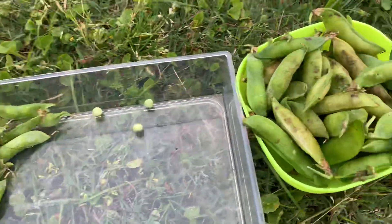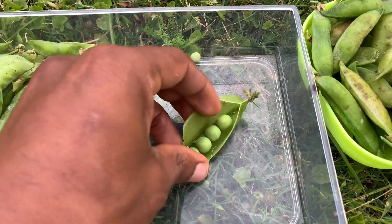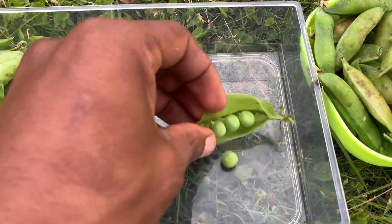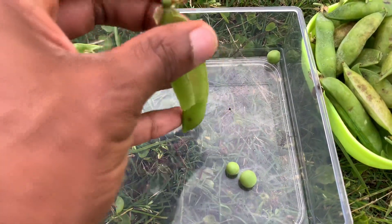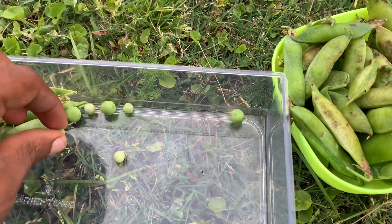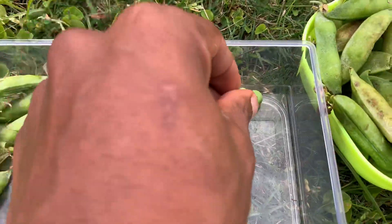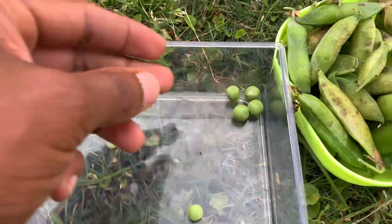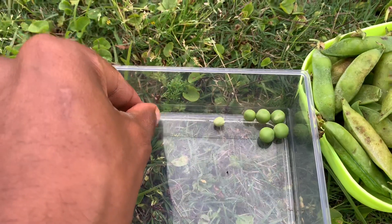I'm going to move those to the side so I can get the Lincoln peas in there. You can see the Lincoln pea has a much larger seed. So Tepehuan wine is definitely a smaller pea seed compared to some of the commercial varieties. That's Lincoln on the right, and the small Tepehuan wine on the left.